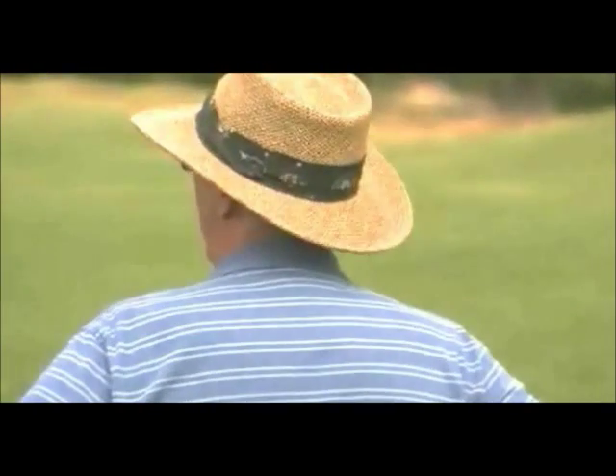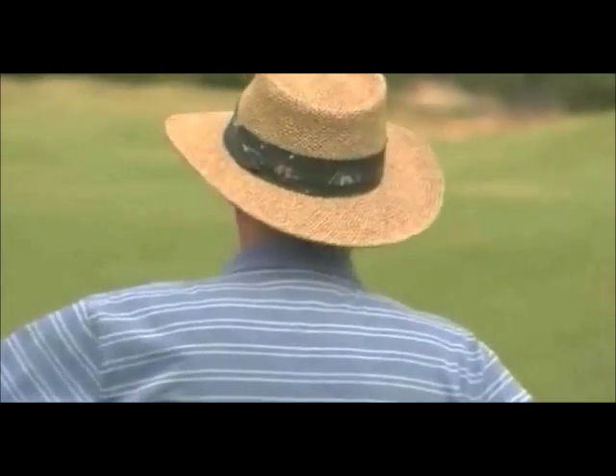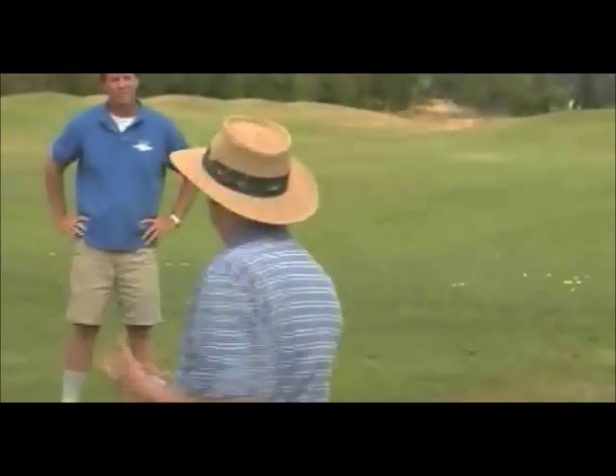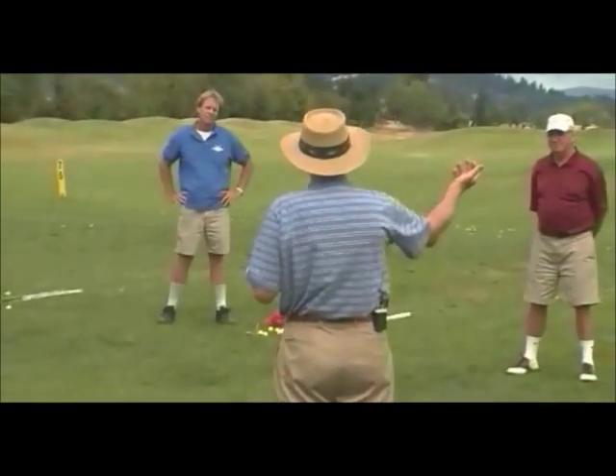It can be difficult to learn at first, but some guys here have had martial arts experience. When you pivot thrust, it's just what you do when you punch in karate — it starts with the lower body first, then the middle body, then the upper body, then the arm last.